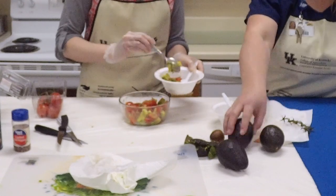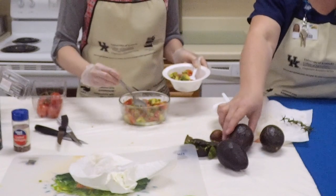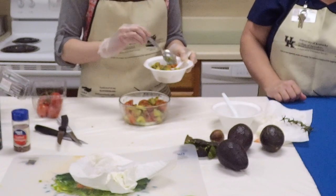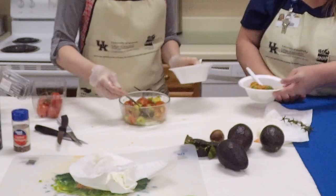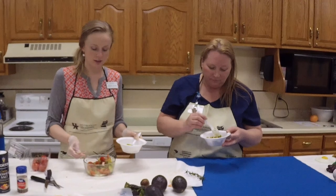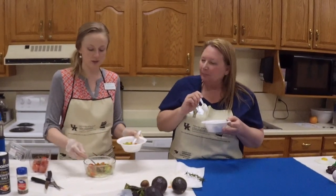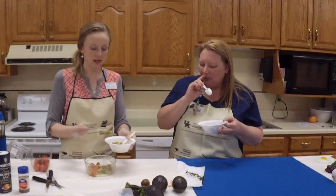These avocados are about less than a dollar usually — it depends on the time of year. The box of tomatoes isn't very much either. I can't wait to grow a lot of tomatoes in the garden this year — we use a lot of tomatoes and I can them. So, do you like it? Yes, it's very nutritious and very simple.